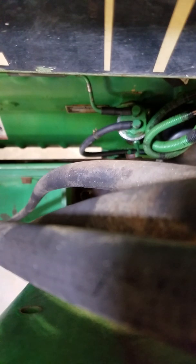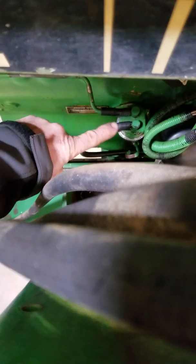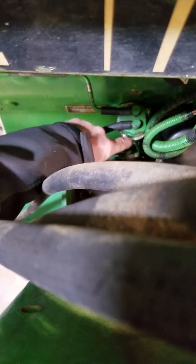Hello, today I want to replace a fuel pump on a 2955 John Deere. It's a 1990 German-made tractor. This fuel pump here tends to go out — it's got a plastic top on it. They tend to leak right here at the seal. So I'm going to show you how to replace it.